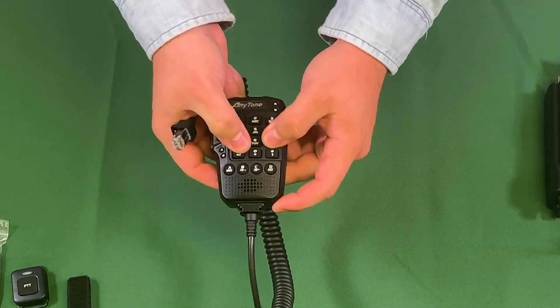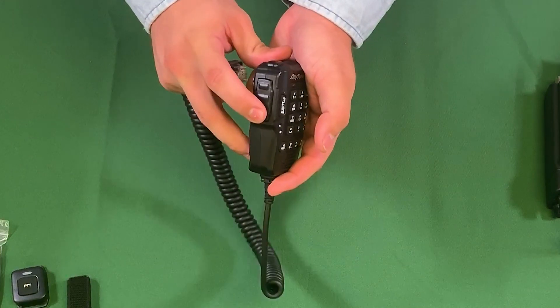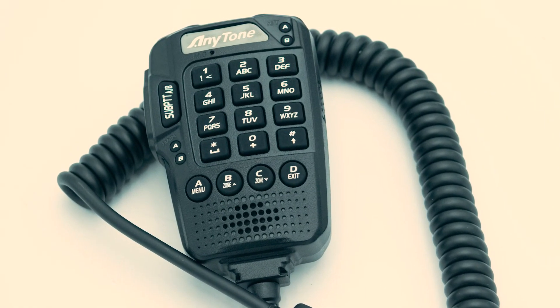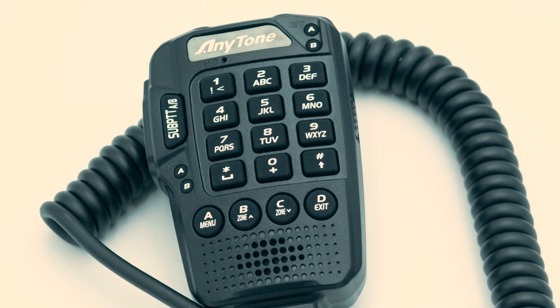Last but not least, a hand mic. This mic allows you to change the zone, the channel, toggle between two different VFO options, and much more. The keypad is soft but all the other keys have a strong click to them.